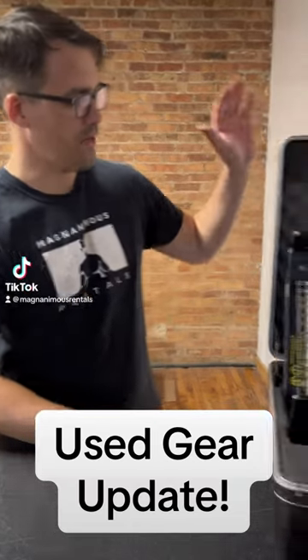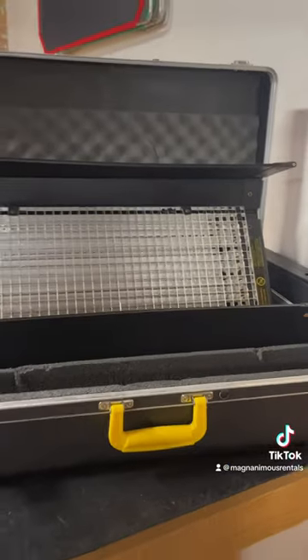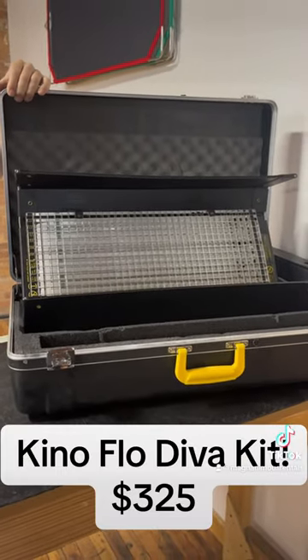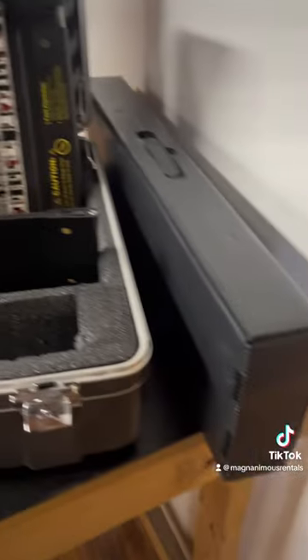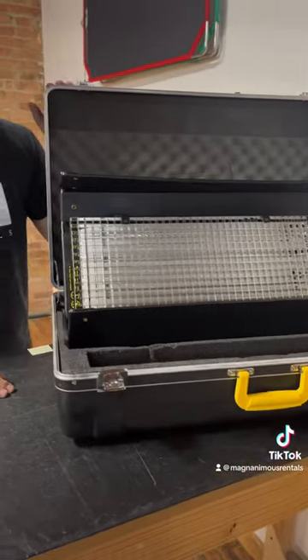For you to peruse, here we have the Kino Flow DivaLite. We actually have a few of these available. The fixtures are fully tested, fully functional. They actually include bulbs, both daylight and tungsten, and it comes with everything that you see here, including the hard case. We are currently asking $325 a piece. You're welcome to test them out in the shop and make sure they're in full working order for you.